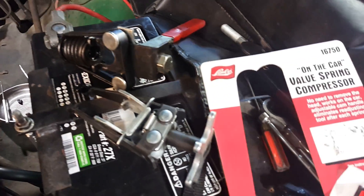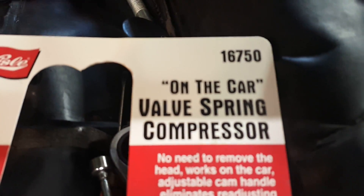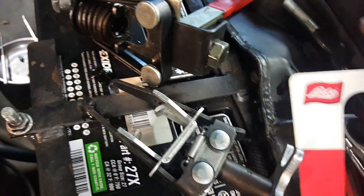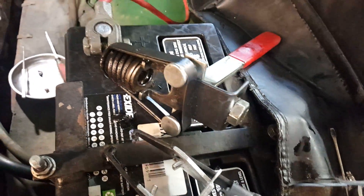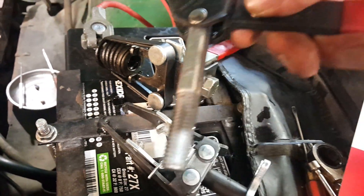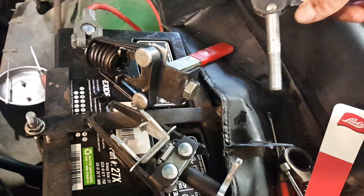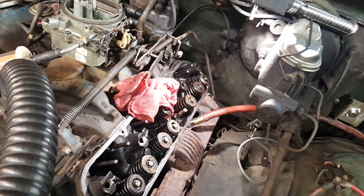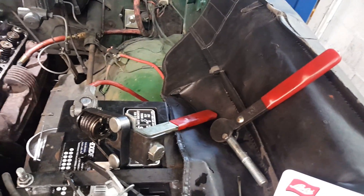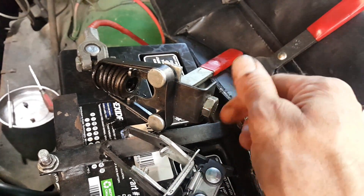I have the part number for you — it's a 16750 on-car valve spring compressor. Normally it has a cam lever arm that attaches right where the bolt is, and you can rotate it down to compress the spring that way. But this is one of the tightest areas to get at, between the power brake booster, and I couldn't get that arm in there without ripping up my knuckles.